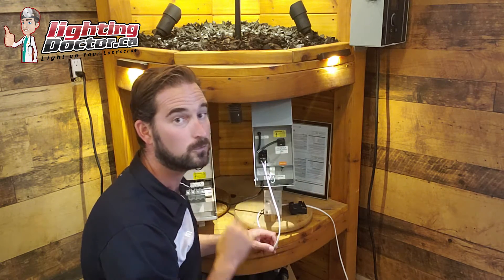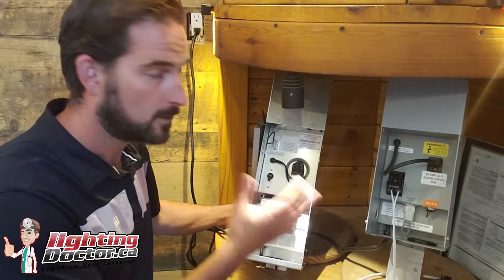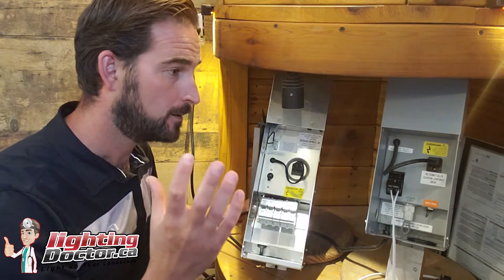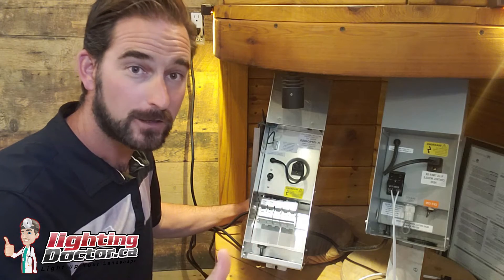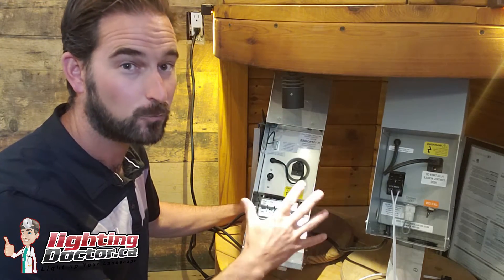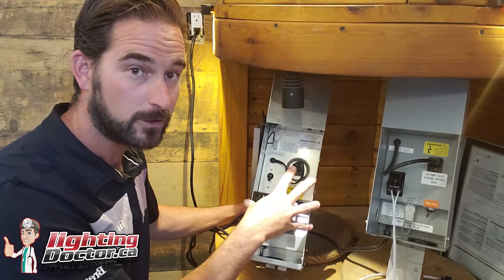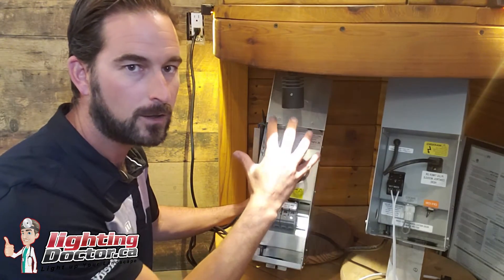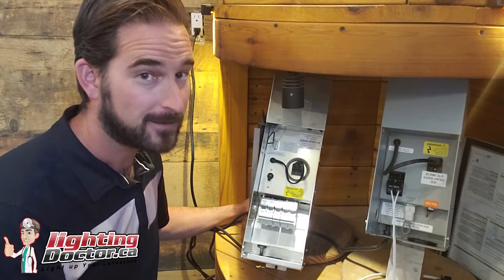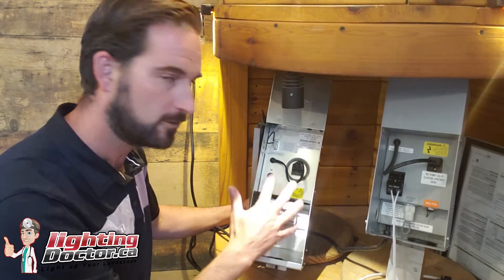Now I'll get into when you would use a 300 watt transformer. It's bigger — you can put more lights on it. Use the same rule: add up all your lights. Say you've got 40 lights at 5 watts each, that's 200 watts — leave a little room and you can easily fit all those on a transformer like this. The real benefit is size and capacity if you're thinking of expanding. They're pretty much all the same — this is a Kichler one, the one we typically use is from ProTrade. Honestly, they're all made in the exact same place, just branded differently. They're good, stainless steel, same simple on-off switch, but you can fit a lot more lights.